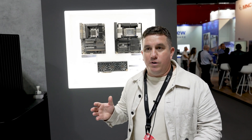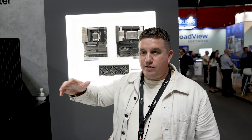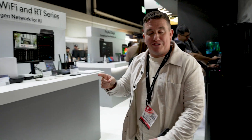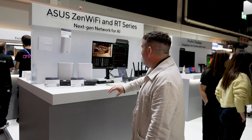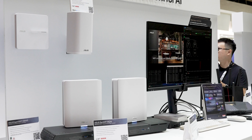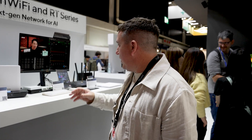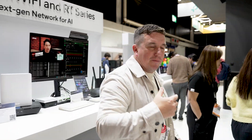ASUS are doing a lot of solutions for businesses that need to attract good creative talent anywhere in the world, and for that you need really good WiFi. This is the Expert WiFi series — I've actually bought some of these access points myself, which enable me to work really fast with high-resolution video remotely. These are fantastic. But now let's get to the monitors.